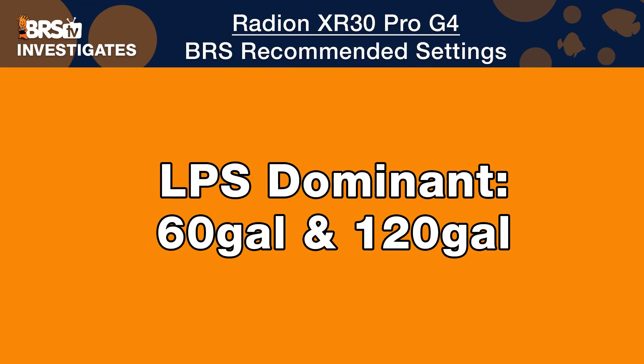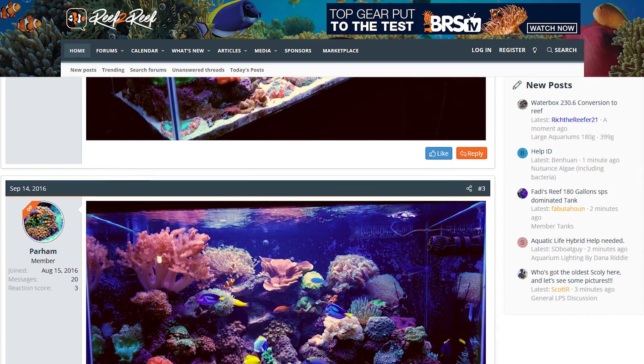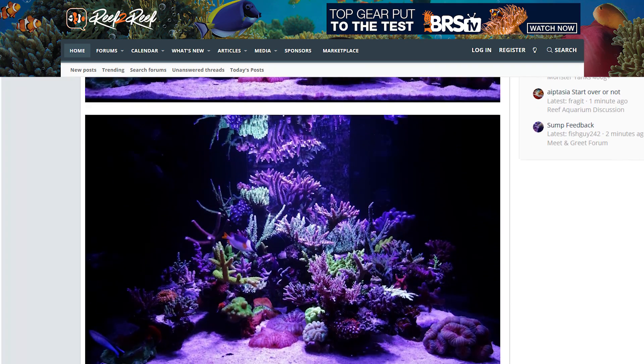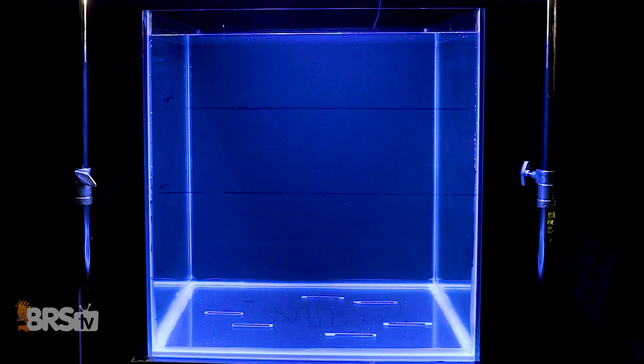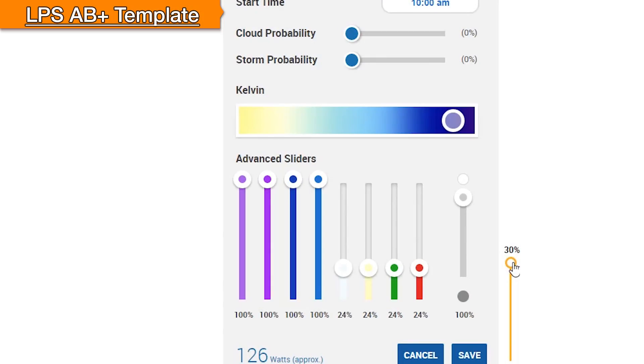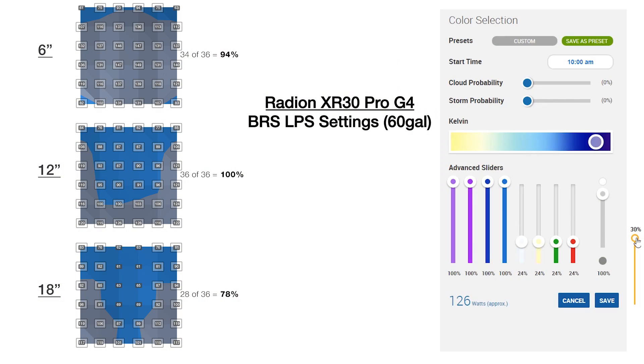With that, we're going to take what we've learned and apply it to our 60 and 120 gallon testing tanks with our two tank type goals in mind. Starting with LPS in the two-foot by two-foot cube tank: a single XR30 Pro mounted at 12 inches off the water with AB plus spectrum template set to 30% overall intensity. For this type of tank we're trying to fill as much of the tank as possible with 75 to 150 PAR from top to bottom, and out of 108 testing points we hit 98 of those points in that 75 to 150 range — 91% of the tank optimized for these coral types.